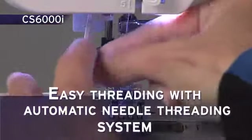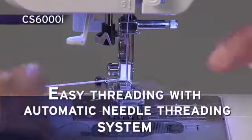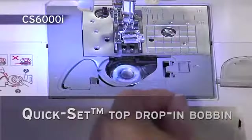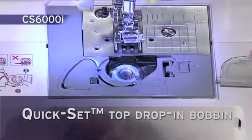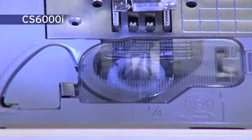The advanced easy needle threading system allows your needle to be threaded with a touch of a lever. The exclusive Brother Kwikset top-load bobbin stays in place and helps provide even stitch quality for fine sewing. The see-through cover helps you keep track of your bobbin thread.